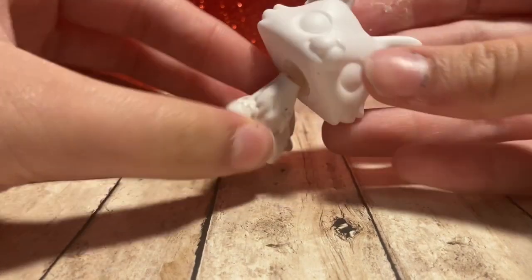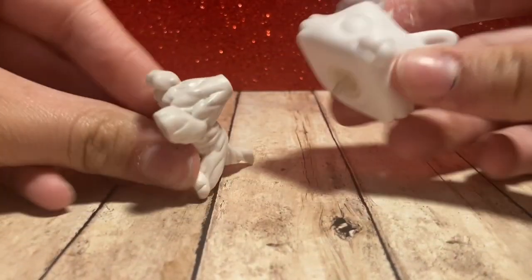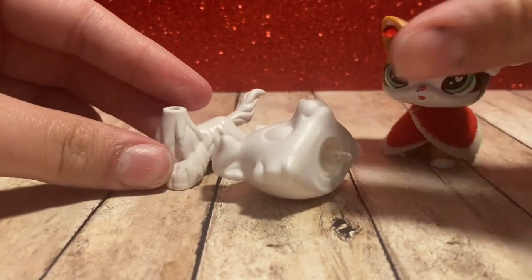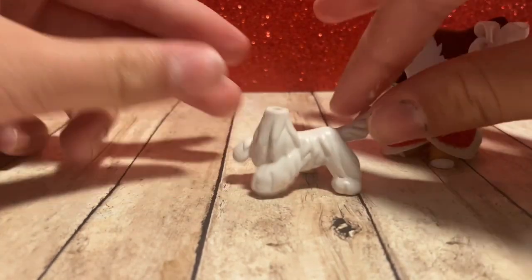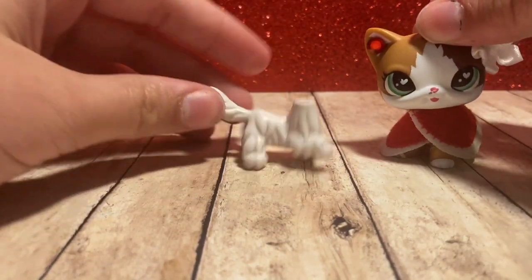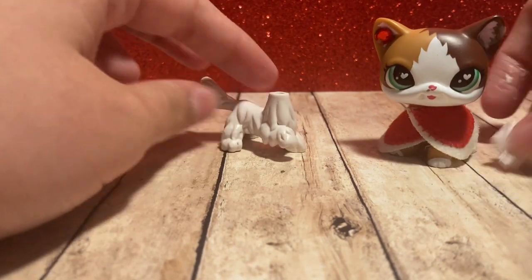I almost got it — okay, I did it! So now you have your headless LPS. For me, I'm not using the head on this body — I'm actually using the body for the collie. This is the collie from the Amazon set that I bought. Now you're going to take your second LPS.